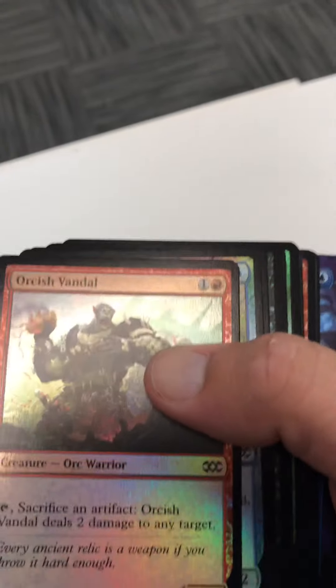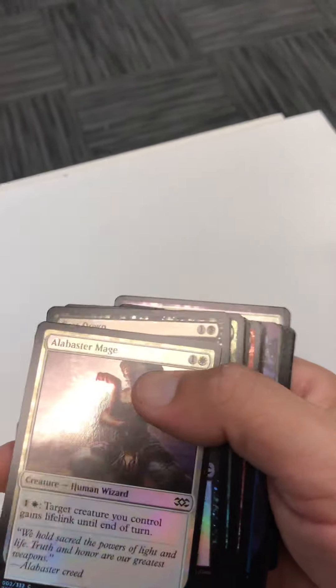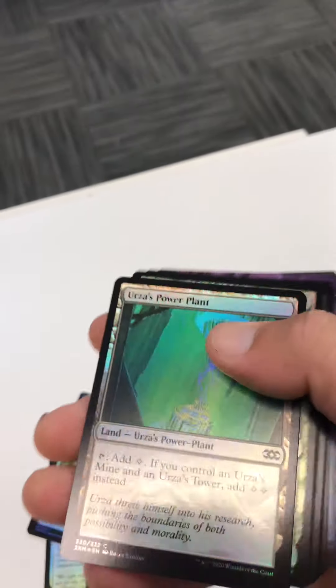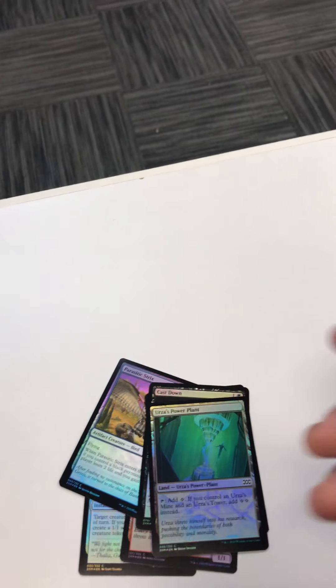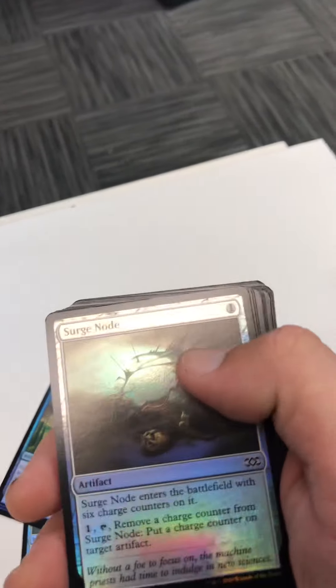I'm actually going to switch hands since I'm right-handed, so this might be easier. Okay, so: strength of arms, orcish vandal, parasitic streaks — cool. Alabaster mage, well cast down — that's going to be worth a little something. Power plant, always worth a little bit. Next we got blood briar.